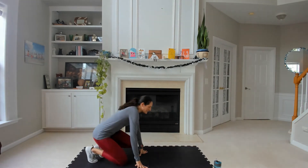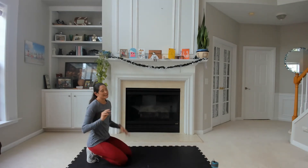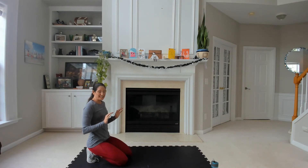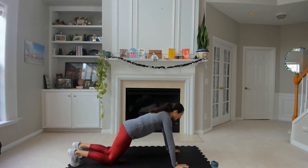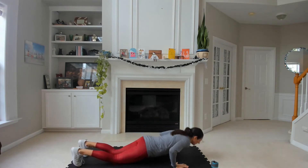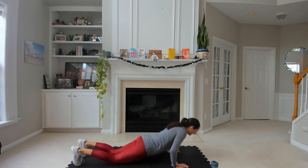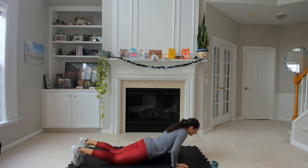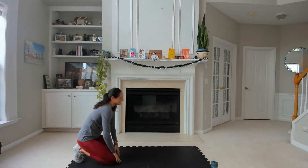Coming down — push-ups, 15 of them. Maybe you try one or two from your feet and then modify the rest. Maybe you're at a point you can do all 15 with that full range of motion. Last time through these. Exhale on that push — up. Five to go. Sit back, relax it — done with those.